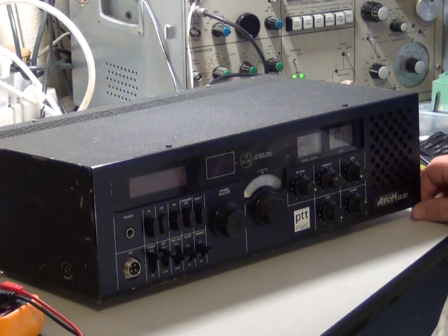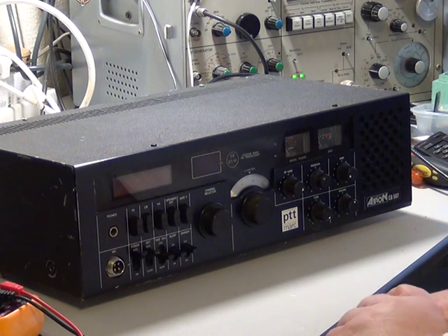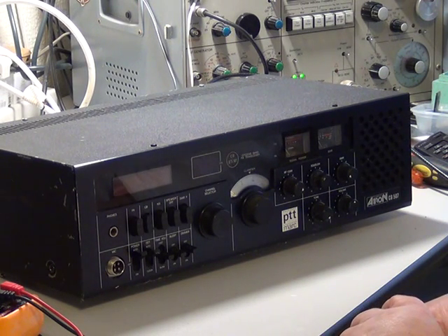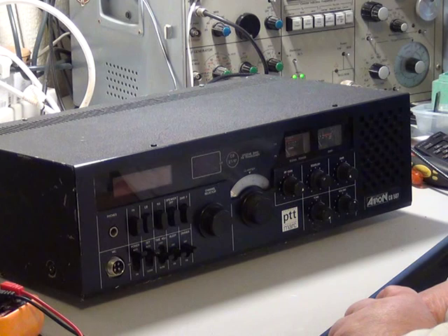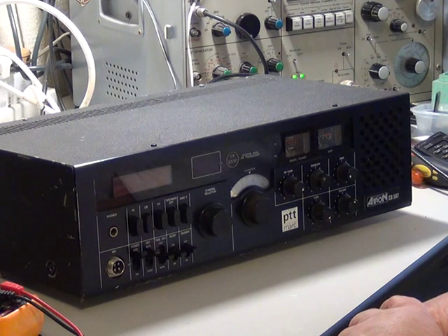Here we have one of our own purchasers. This is the Atron CB507 base station — later versions, better versions, with a grandstand and the Wagner.